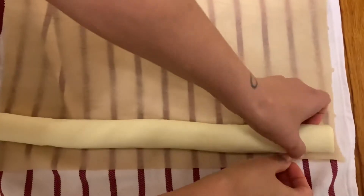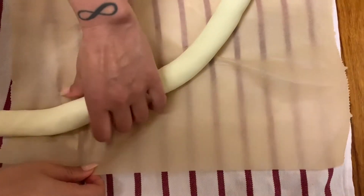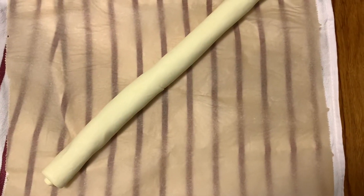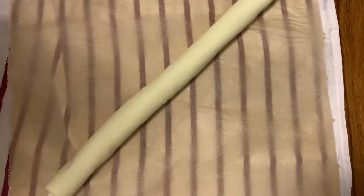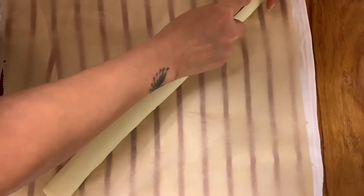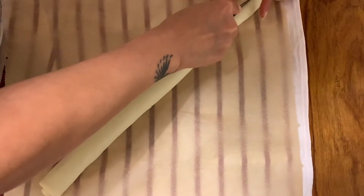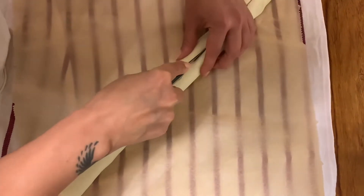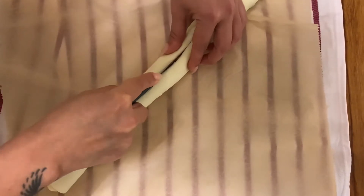Once your pastry looks like this, place the big roll diagonally on the parchment paper so that we have more space for rolling later on. Now we're just gonna cut through the pastry — just two even slices. Beautiful — just be careful that you do not squeeze too much.